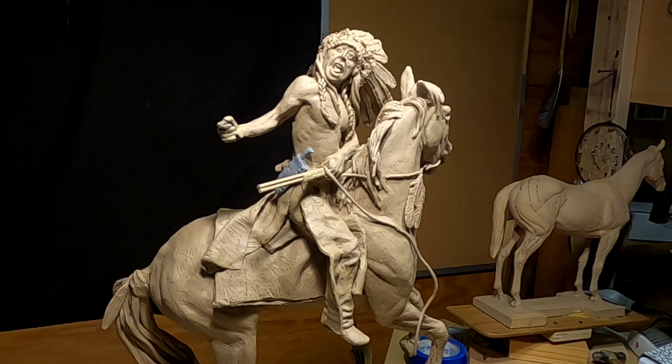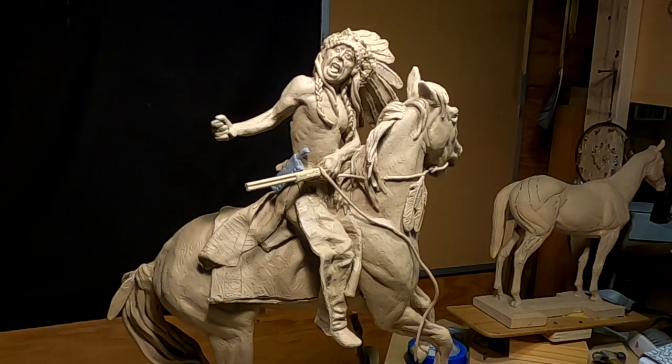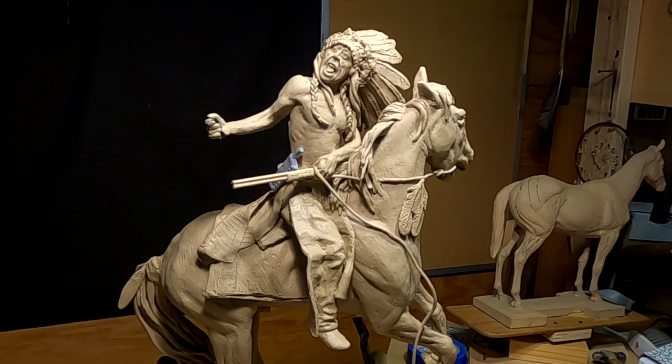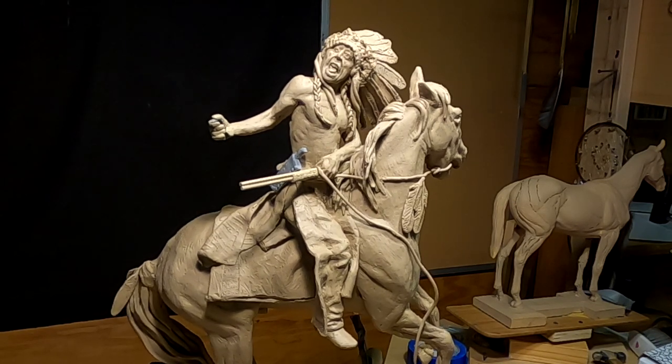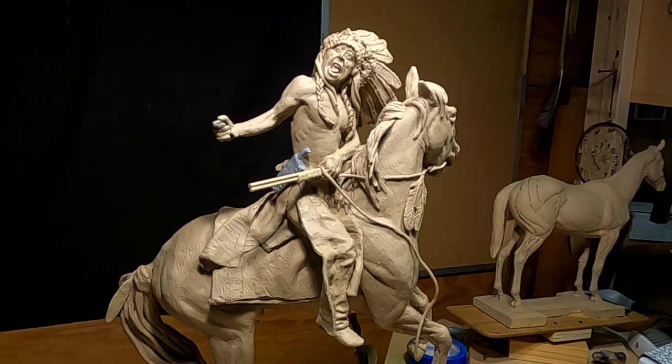I still have the feathers to do on the back of the tail, but I'll do that next time. My battery is running out on my GoPro camera and I've got to quit and charge it up. I'll see you when I put the final touches on this clay, which will probably be Friday.